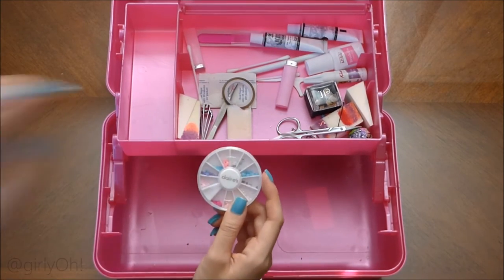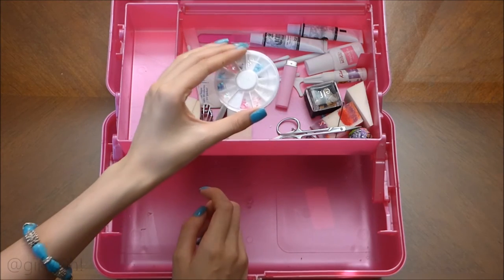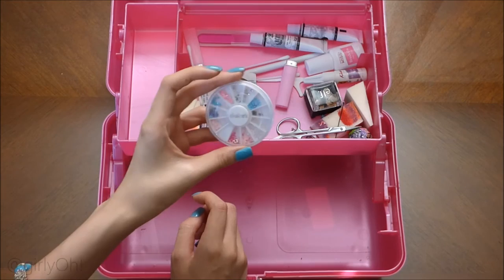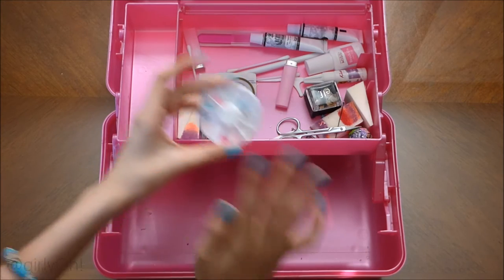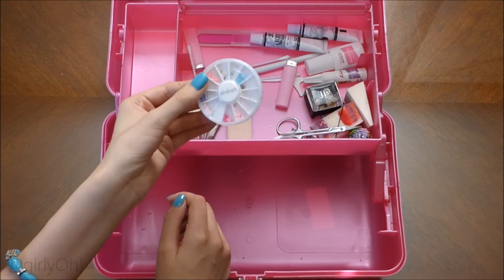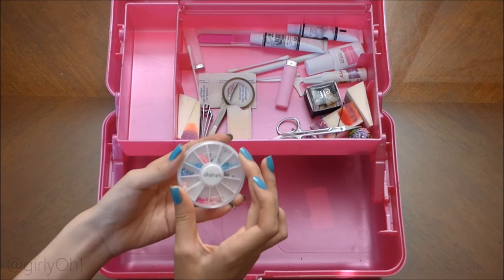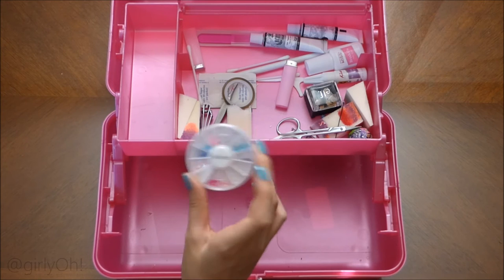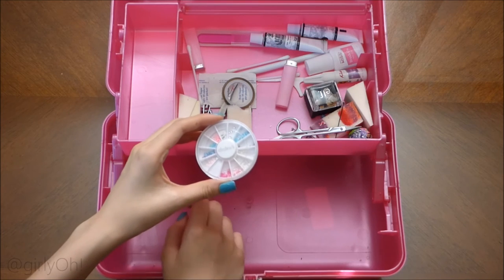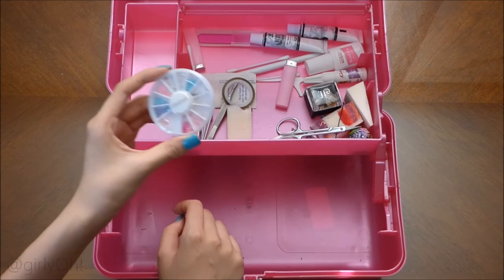Here is a wheel of nail charms from Claire's. I got this so long ago, even before I started my Instagram, and I can't believe I still have it and there are still so many gems. A tip: I go to Claire's a lot and I never ever buy anything at full price — I always buy when it's on sale. I'm pretty sure I bought this for a dollar or two. They usually have 10 for $10 or 5 for $10 deals, so that's just a little tip.